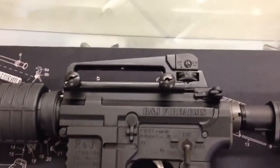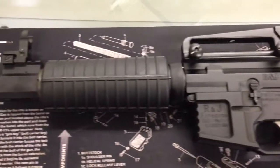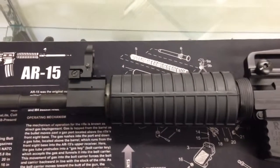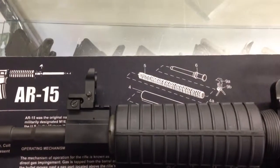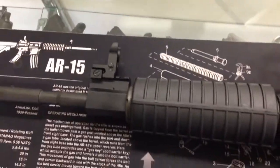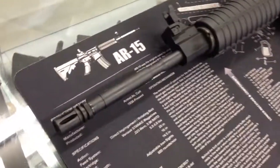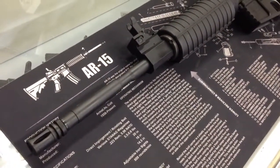On top is a detachable carry handle with rear sight assembly. Moving forward, we have a railed front gas block and a low-profile flip-down iron sight — it's not polymer, it is made of steel. The barrel is a 1-8 twist, phosphated, M4 style barrel.